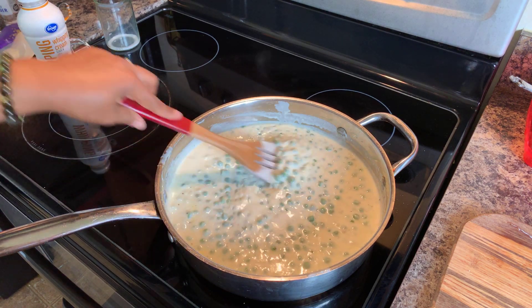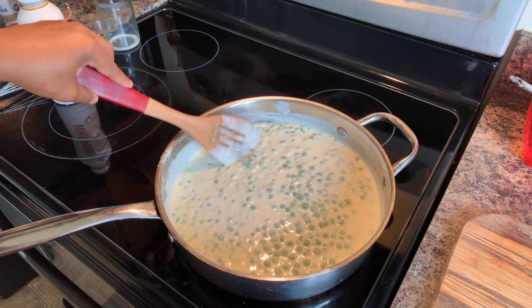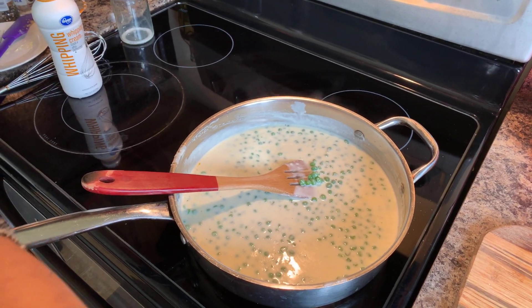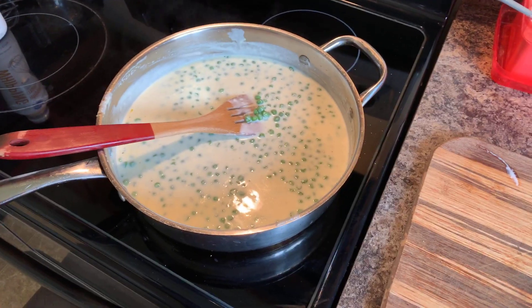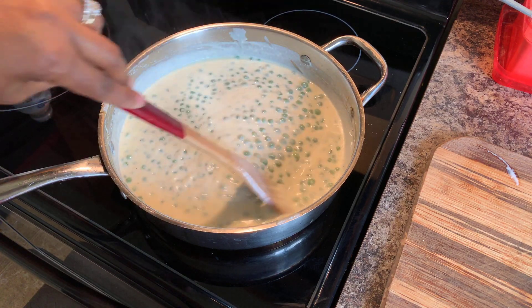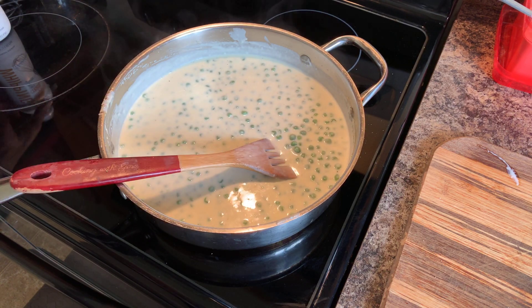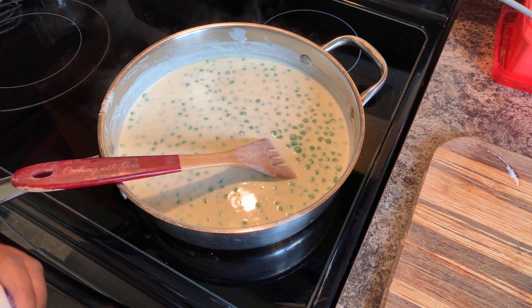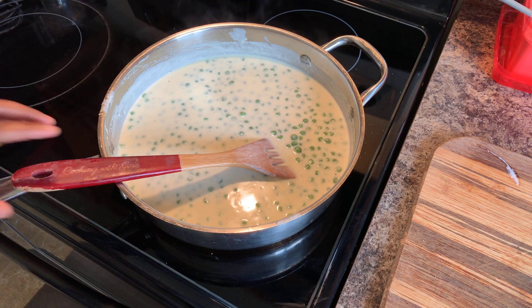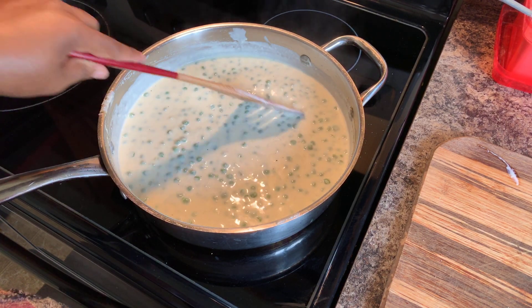Nice and beautiful. Cream peas 101. Mmm — that is so tasty. If you all enjoyed this video, give me a thumbs up, and if you haven't subscribed, make sure you subscribe. Make sure you click on that notification bell so that you can be notified every time I upload one of these awesome recipes. Let's go ahead and make a plate — give this a taste. Be right back.